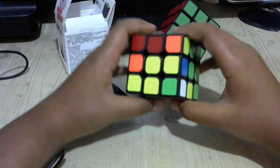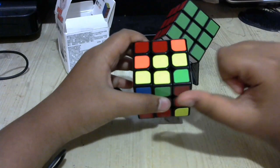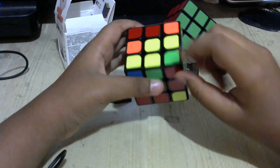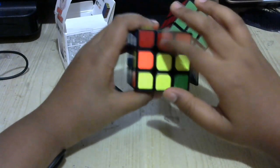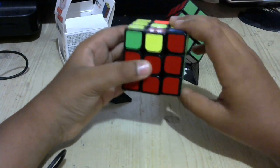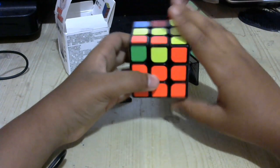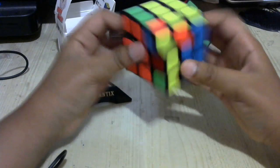Also, if you're in a case where the corner is right here and this color is on top, and the edge that goes here is right there — just put it in the beginner's way I showed you and you'll eventually have them paired up. So that was F2L, and that was part one of the Fridrich method.